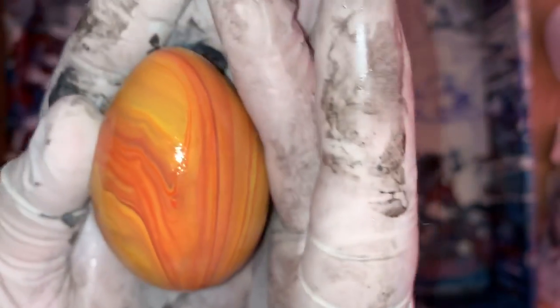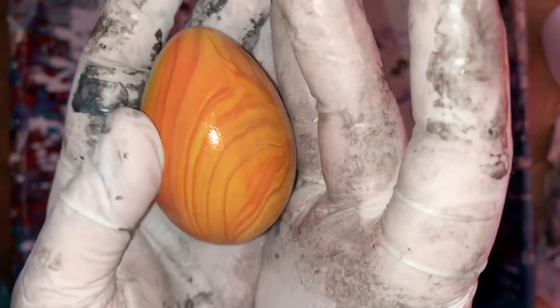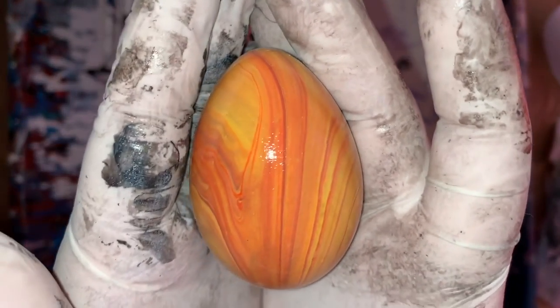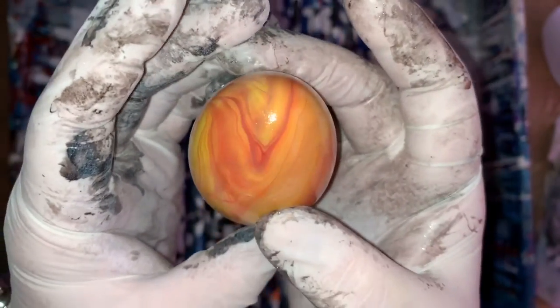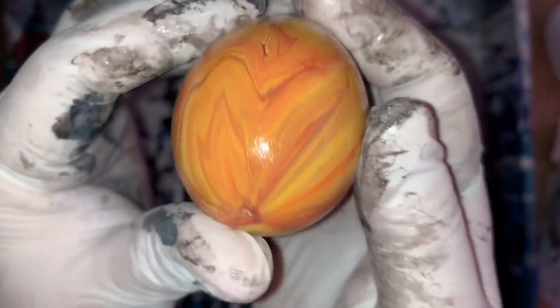But here is one of the eggs. My hands are bad because I just did that painting. But they're dry, so isn't that pretty? So yeah, it's coming in clear now. That's cool.